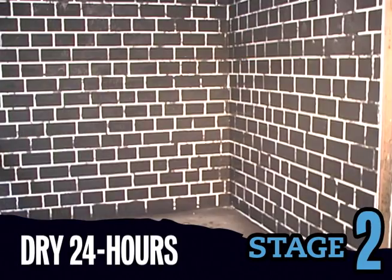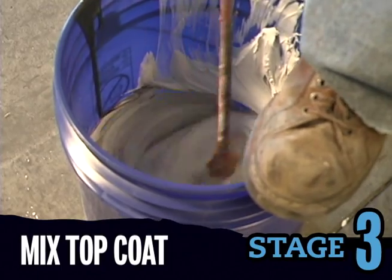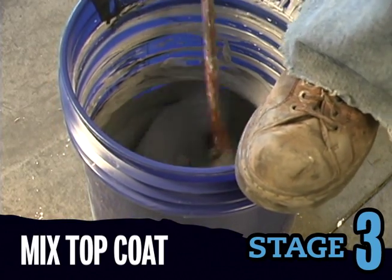Allow to dry for 24 hours. Next, mix the top coat — this will become the primary color of your pattern. Mix using the same procedure as the base coat.